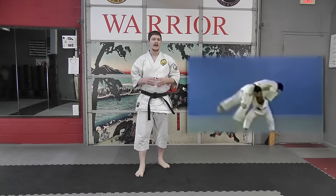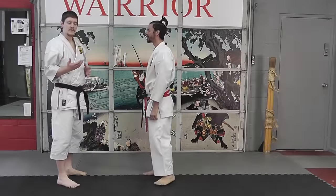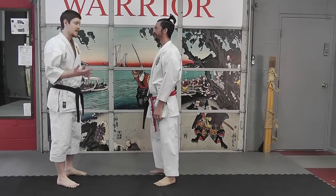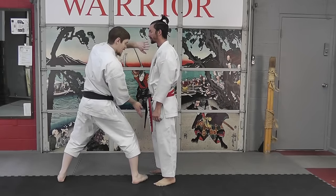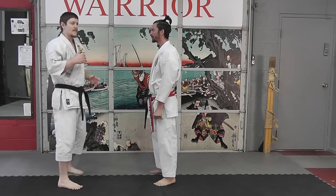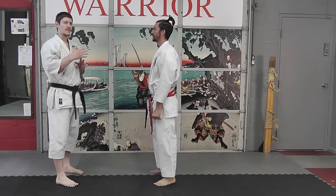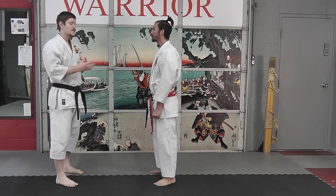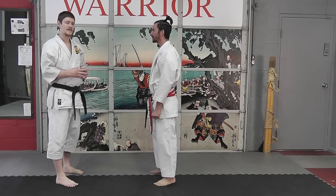But today we're going to look at it from the perspective of a different throw. When most people look at this technique in the kata, they're looking at it from the perspective of striking low, striking high, and then picking up their opponent onto their shoulders. That works out very well for a lot of people. However, there are other ways to look at this throw. It's generally assumed that it is a shoulder throw — that's what it's been described as.